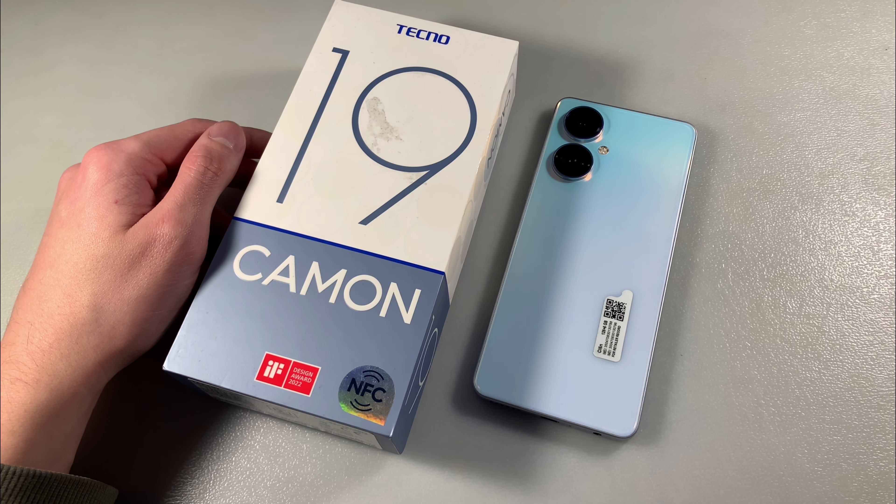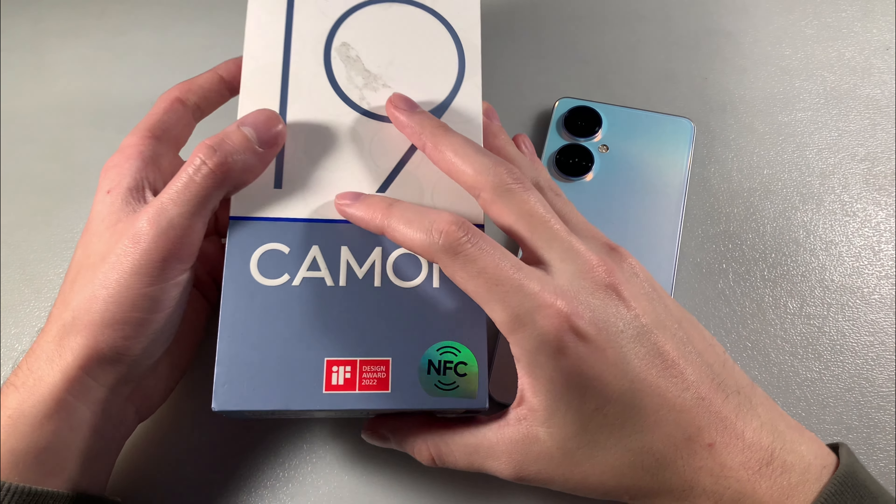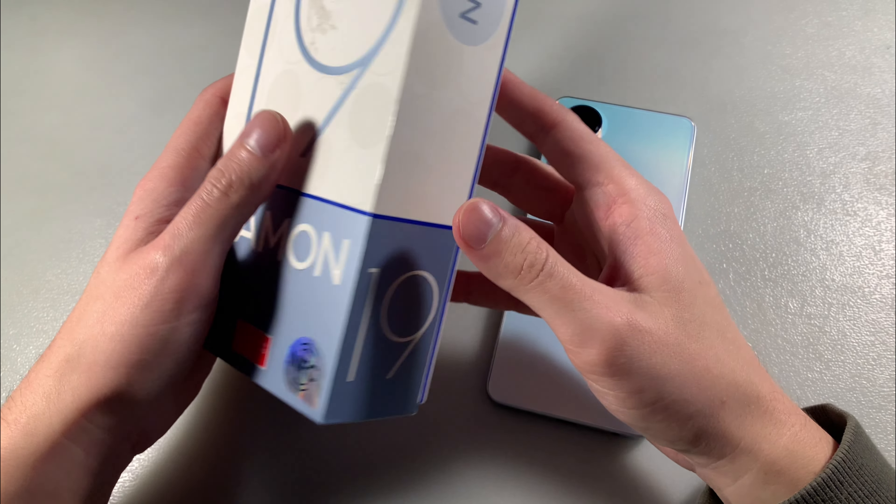Hello guys, here is the Tecno Camon 19. This version has 3 GB RAM and 128 GB internal memory.